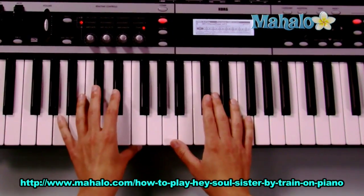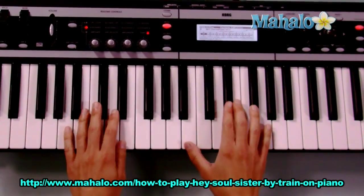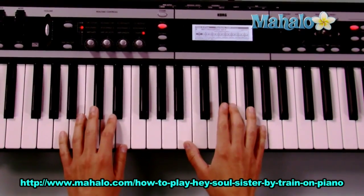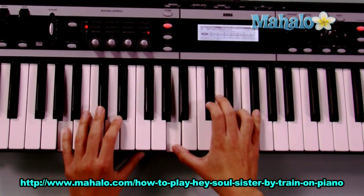Hey Soul Sister chorus. We need A, B, E, B, A. And it keeps doing that, and the end of the chorus goes to C sharp minor.